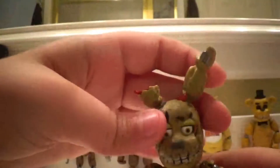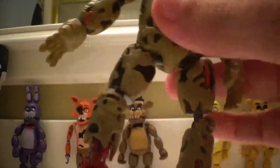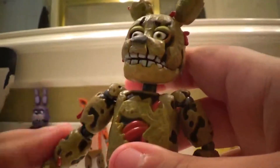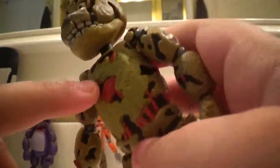He has some details — he has his guts hanging out, which is pretty nice. We're just gonna go ahead and go over the details. His guts are hanging out. He has wear and tear on his legs and wear and tear on his arms, and he can 360 swivel.